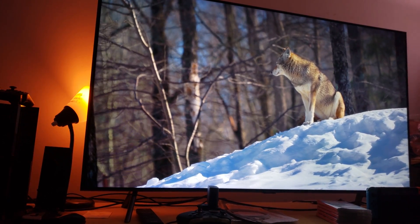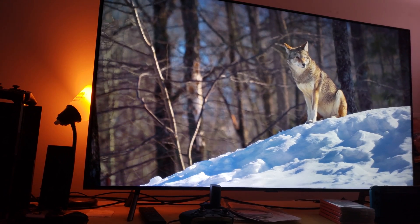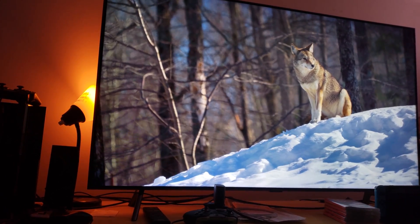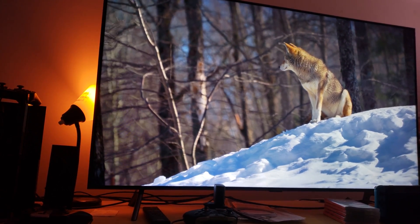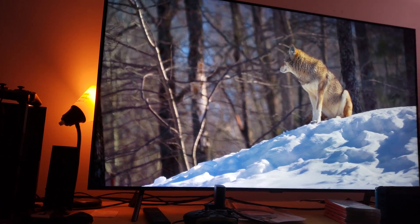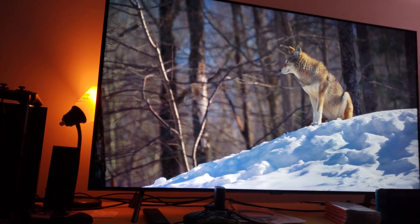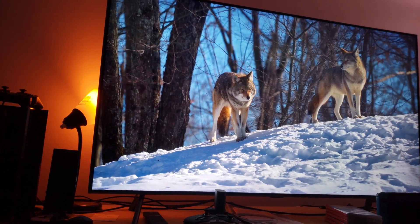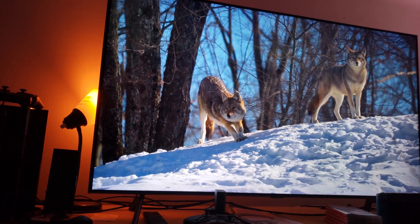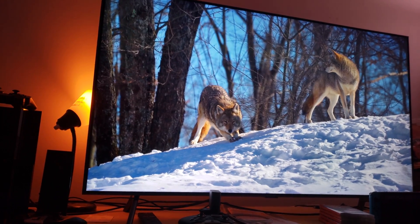Now, some people say, why is the snow blue? Well, that's because the reflection of the blue sky reflecting onto a white surface. Some of you might have to go back to school and learn that. Just kidding, don't get triggered. If you can't take the criticism for saying something stupid, then maybe you shouldn't say something stupid. But let's move on.